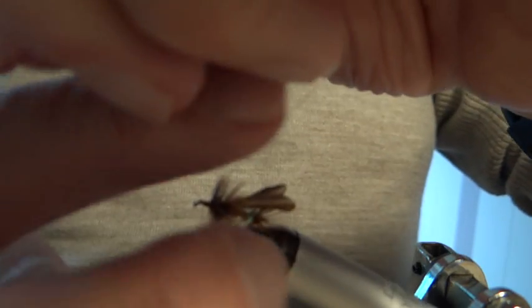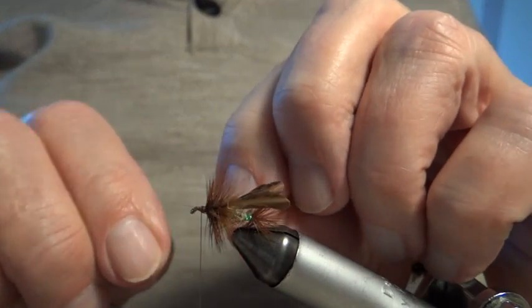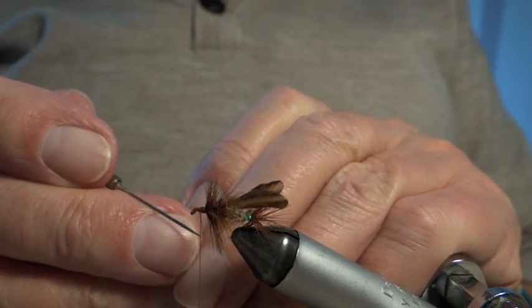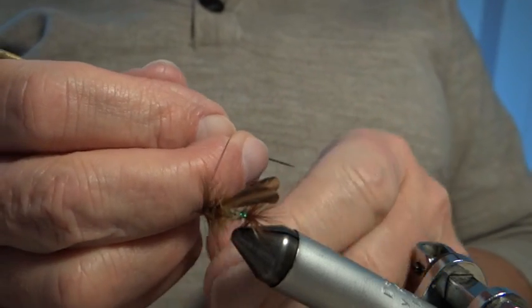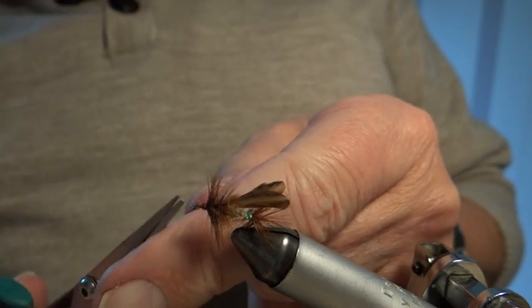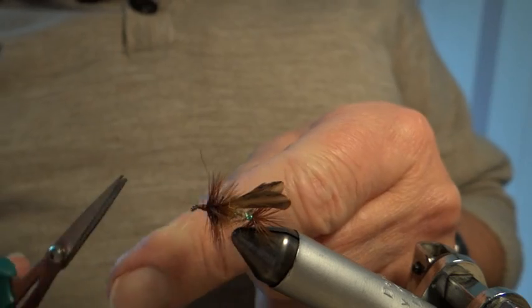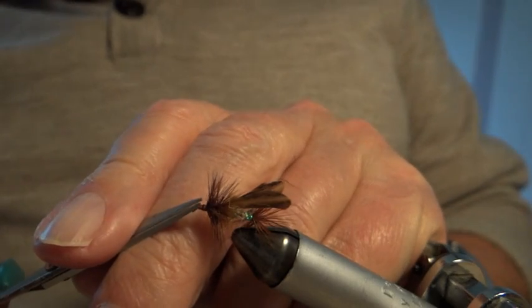That's the head. I'll do my usual whip finish — one, two, three — I'll give it four because it's a big fly. I draw it up like that, then snip it off in the usual way: just a gape on your scissors each side of the silk, up against the head, and gently push. I can see one stray stalk over the front — I'll nip that off.